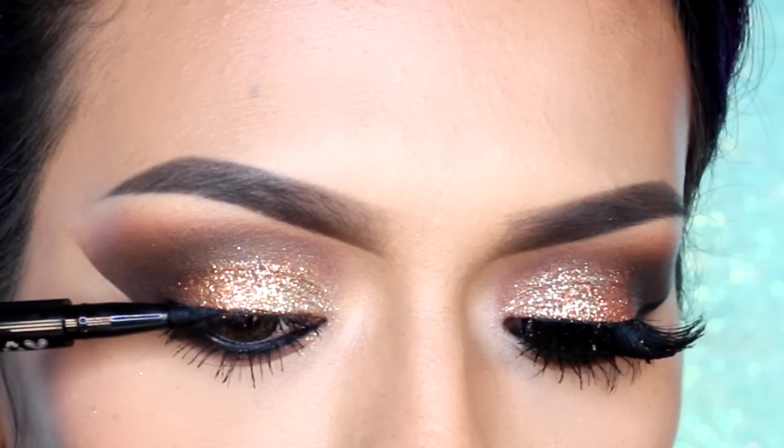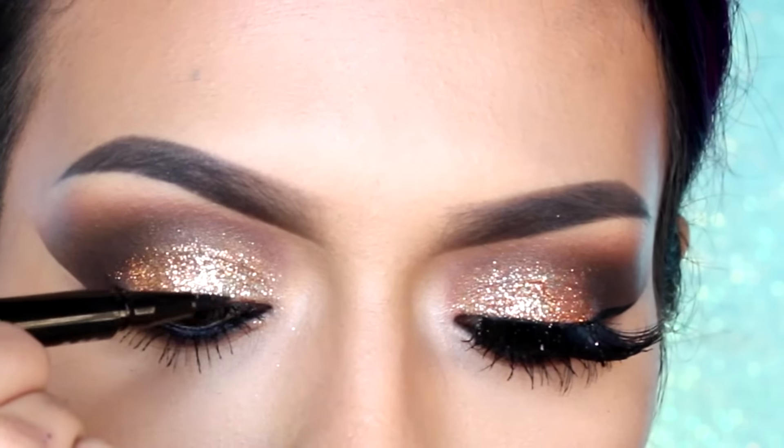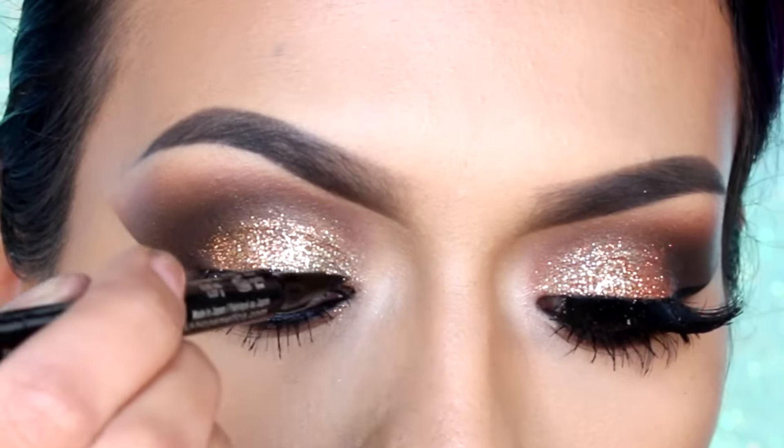En seguida voy a estar aplicando un delineador líquido, empezando en el centro del párpado, creando líneas pequeñas y conectándolas.